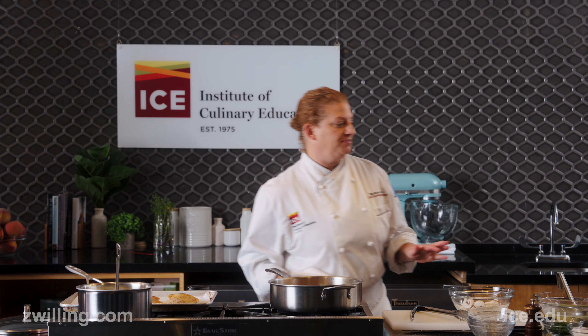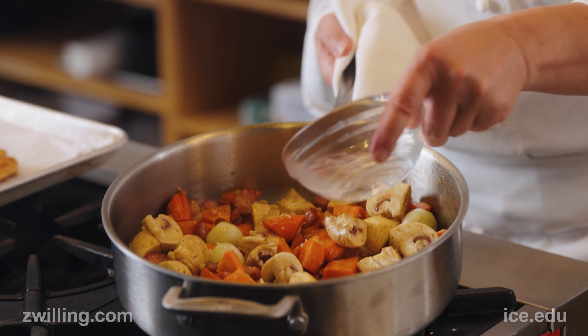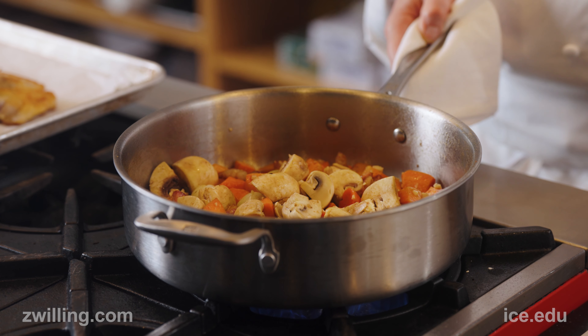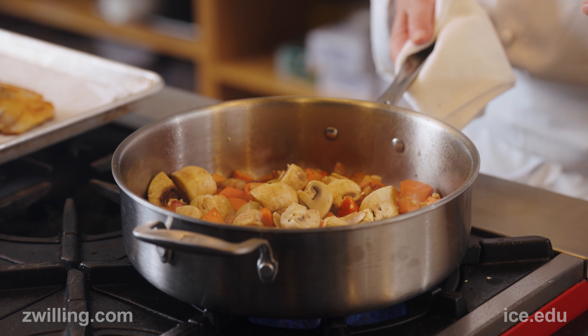Now comes the fun part — I'm going to add in some brandy and flambé. We're adding base flavor to our braise using that brandy, and I'm letting it flame and cook down so I don't get that raw brandy taste. I just want that nice subtle hint of that flavor in the background of this dish.